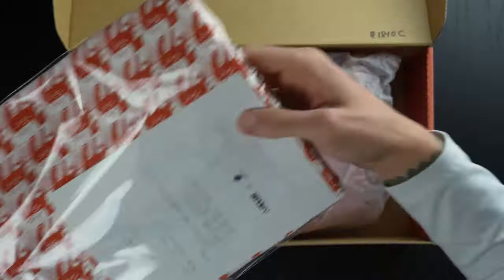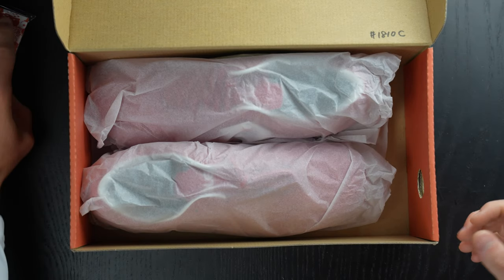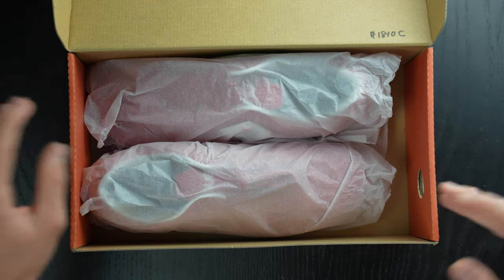The first link down in the description box below will be the Adler website for those of you who are interested in purchasing. I know a lot of people have had some issues trying to find the website — if you have Google Chrome, it translates the whole website so you're actually able to get all the information you need and order. The Adler team has been awesome; I've talked to them on Instagram a couple of times and they're just sensational.